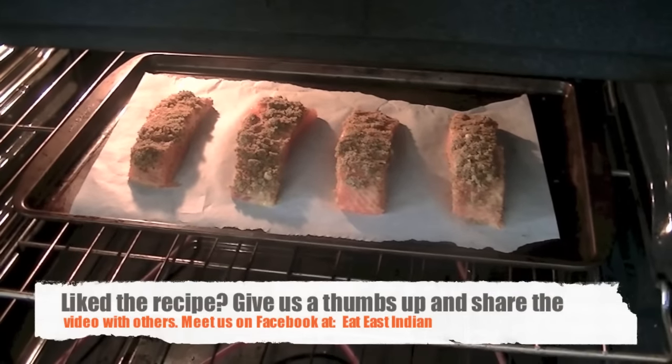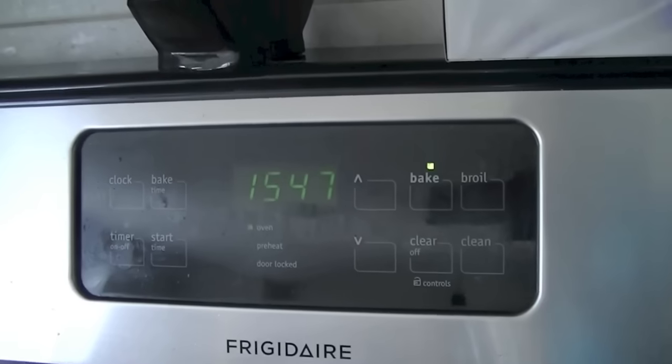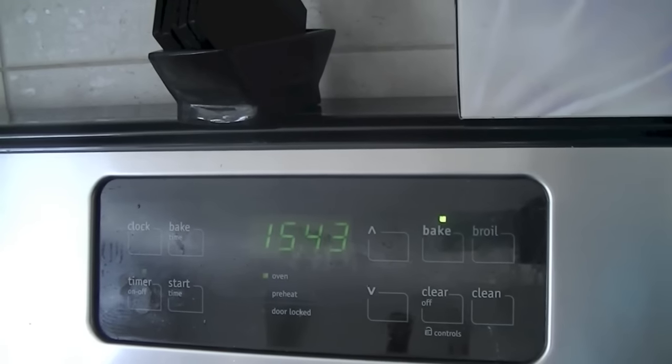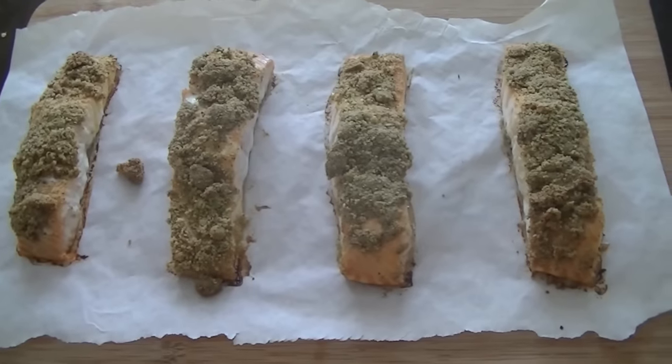After about 15 to 20 minutes you will have this beautiful, delicious salmon. If you are a fish lover, you've got to try this recipe — look at that, so gorgeous!